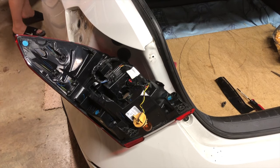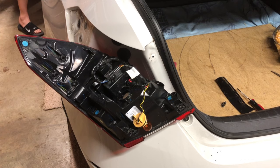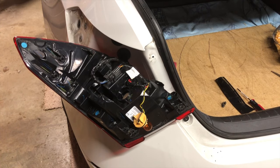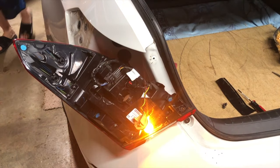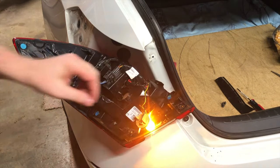Now we'll turn on the turn signal so you can see the flasher working appropriately. Foolish me — I'm in the car trying to turn it on but my key fob is sitting on the workbench behind the camera. I'll go grab it. There we go — we'll turn it on, and you can see it's flashing at the correct speed now, versus how fast it was before we changed it.